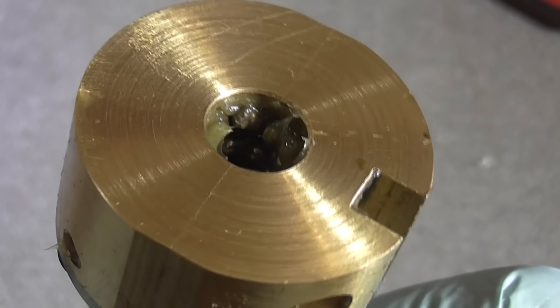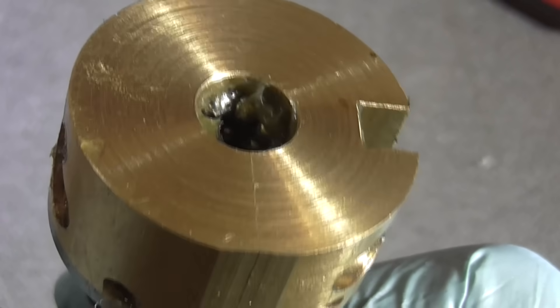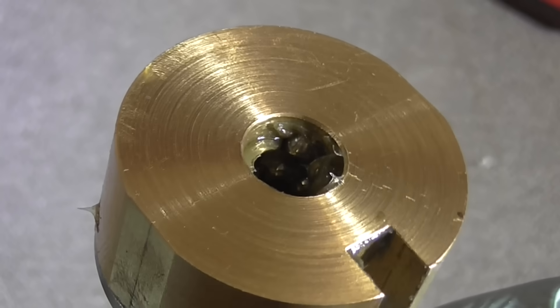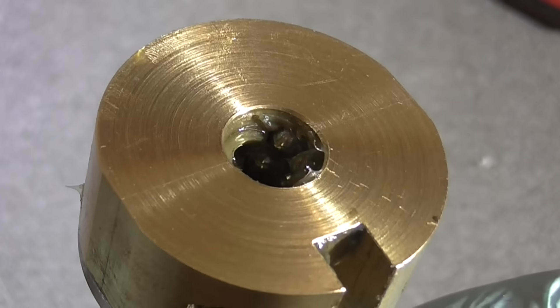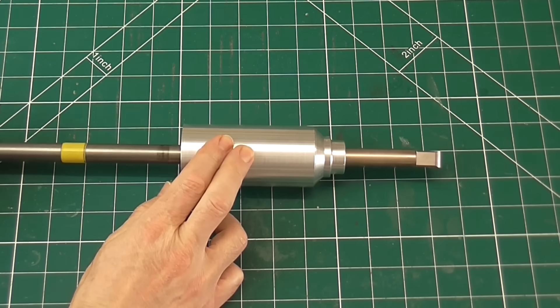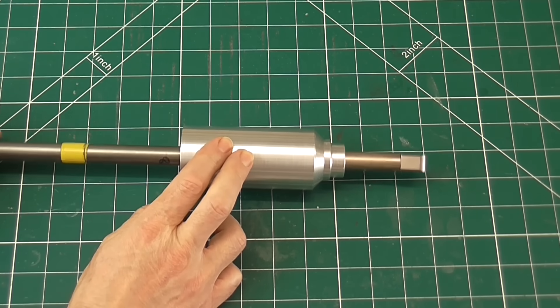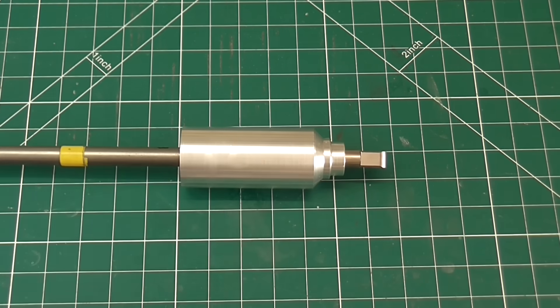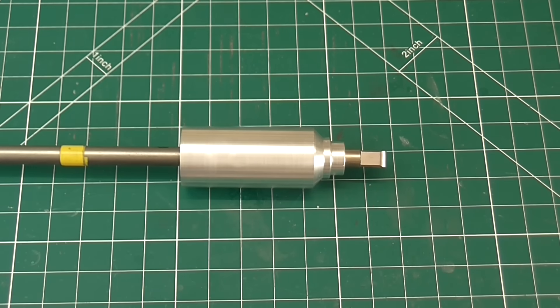Before final assembly, I packed the nut full of grease and loaded as many balls as I could fit in. The grease does a good job of holding the balls in place without the screw. I expected there to be some notching or roughness as the balls pass between the two halves of the nut, but actually it feels very smooth with no tight spots. And just to demonstrate that it can be backdriven...